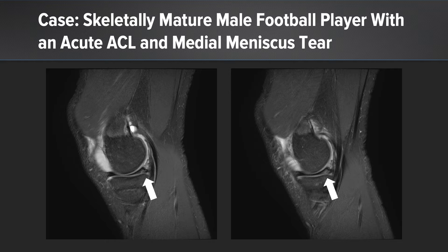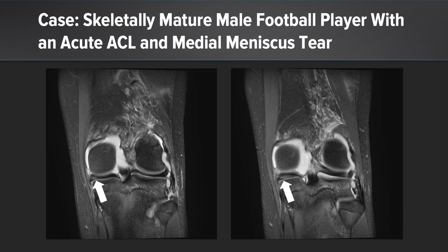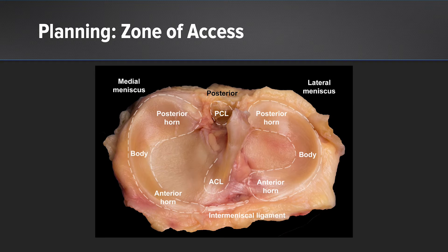We see some signal in the posterior horn that extends to the inferior surface. When we look at the coronal MRI images, we can also see that perhaps this tear may extend beyond the posterior horn and also into the body of the meniscus. So when I'm planning this case, I'm thinking about the location of the tear.